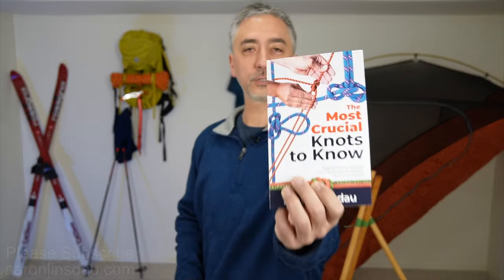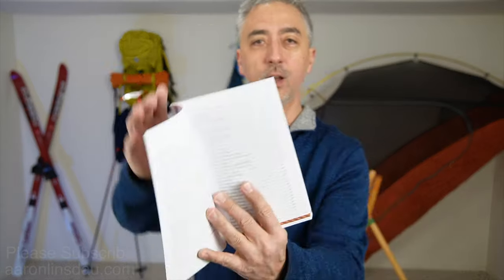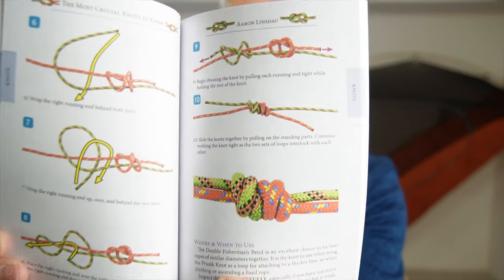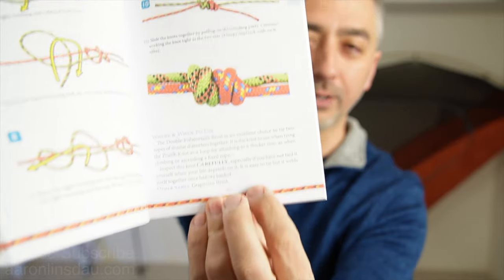As you saw in this video, I showed you the square knot, the figure eight knot, the trucker's hitch, the bowline knot, and the tautline hitch. All of these knots are featured in my book, The Most Crucial Knots to Know. It's a very easy-to-follow book — all knots are listed alphabetically, the pictures are super clear, and the instructions include where to use the knot and where not to use it to keep you safe while adventuring.